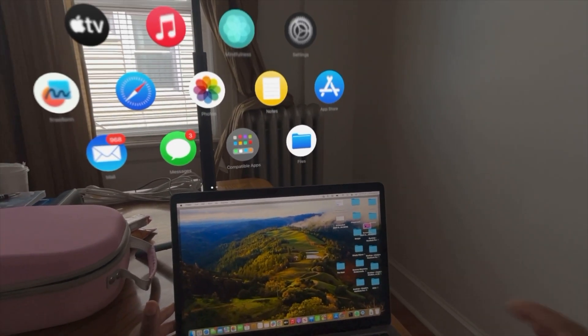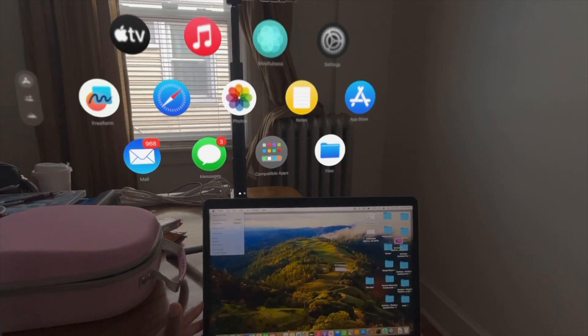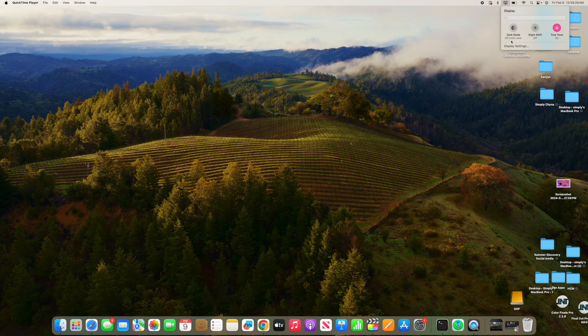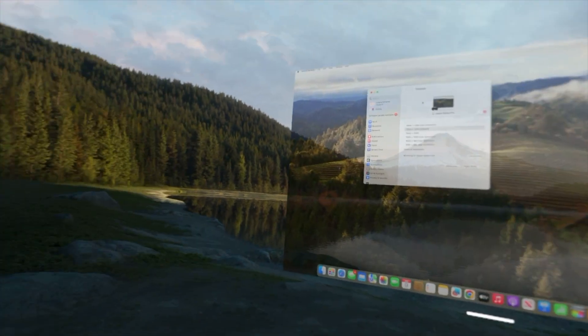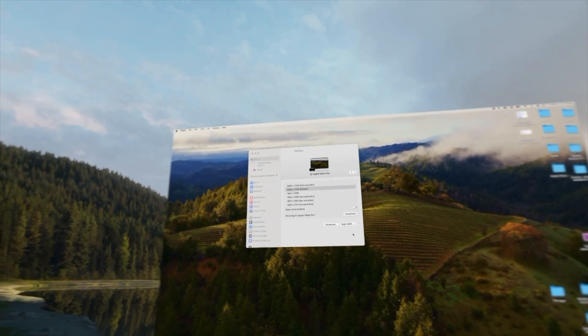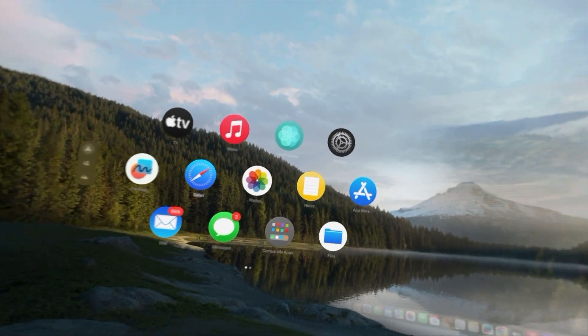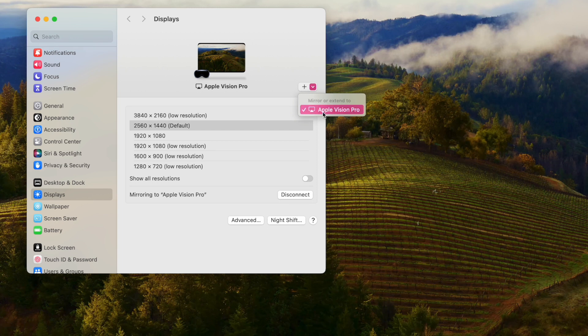So here's the fix: go to Display, then Display Settings on your MacBook. You have to make sure your Mac is updated to macOS Sonoma — specifically version 14.2 or 14.3, we're currently up to 14.3. Once you have that update, you will see the option to 'Add Apple Vision Pro.' Press that, and now you'll see your MacBook Pro appear inside the Vision Pro.